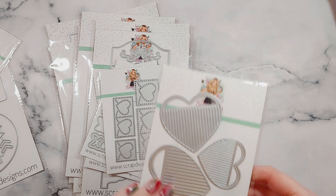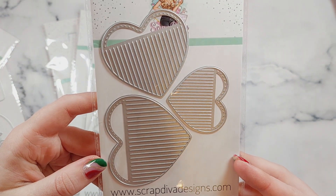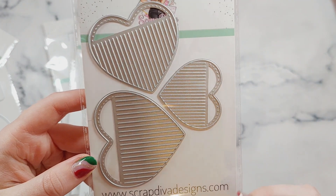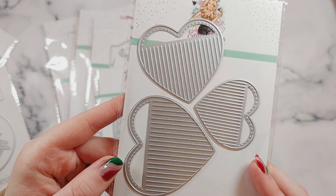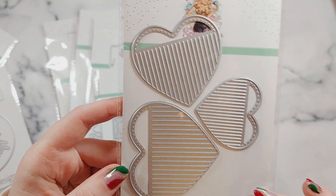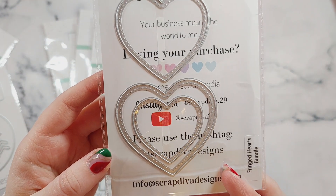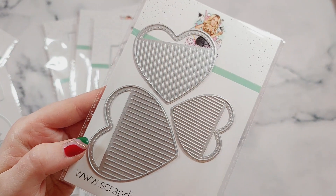And then this one — I think this one may be my favourite. It's Fringed Heart Embellishments. I had a go at making some of these last year, inspired by Cheryl, and I just cut all the little fringe pieces. I even got fringe scissors, but this is going to be so much easier and they'll all be perfectly uniform. I'm so excited about this and it's great that it comes in three different sizes.